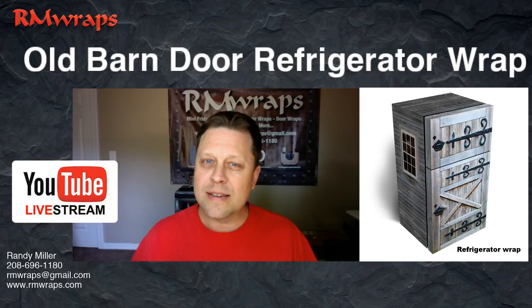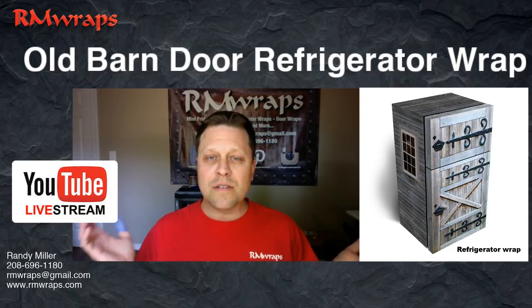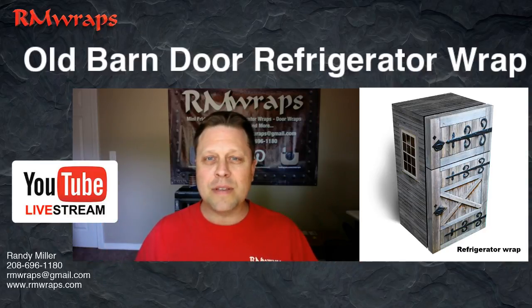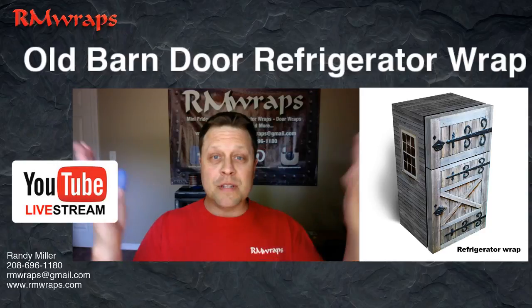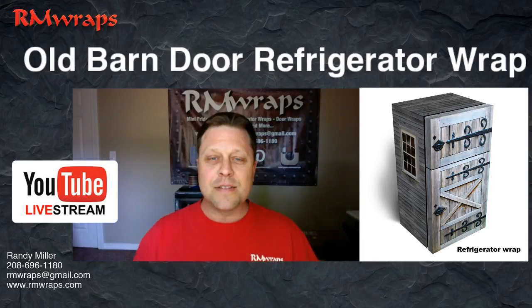Other than that, I think that's it. Thanks for watching. If you like this kind of stuff, subscribe. Also on Arm Wraps — if you like this kind of stuff, share it. I love to have input, so if you want to throw me some feedback on whether you like this or not, or hey, you want to do this or that, let me know and we'll go from there. Alright guys, my name is Randy Miller — thanks for watching Arm Wraps.